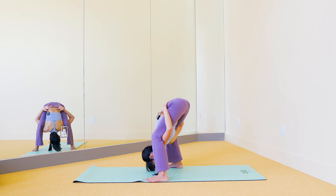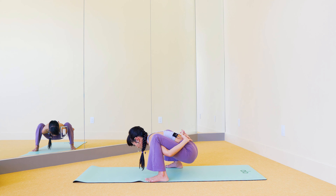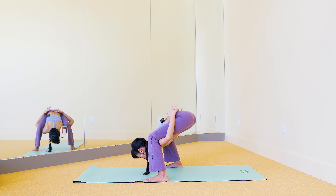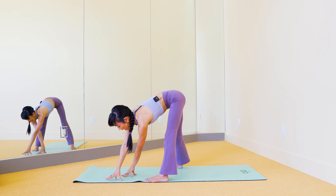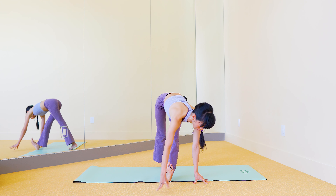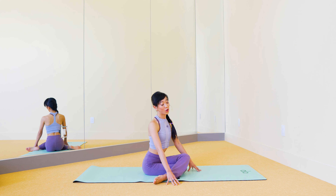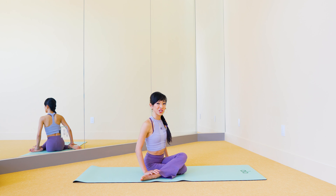One more time, slide your way up to your up dog — inhale — exhale here. Drop the knees down, push back to child's pose. Now this time we're going to reverse that: round your back, tuck your chin to your clavicle, roll forward into upward dog as you lift the knees and thighs up. From here, curl your toes under and push back to downward facing dog. Big breath in, exhale, sigh it out.